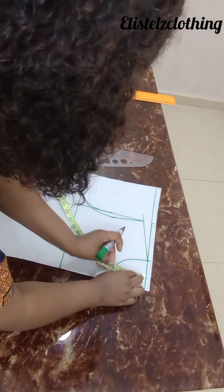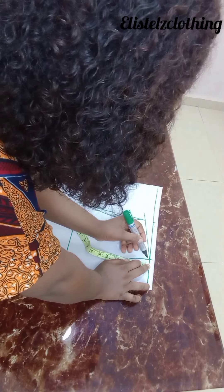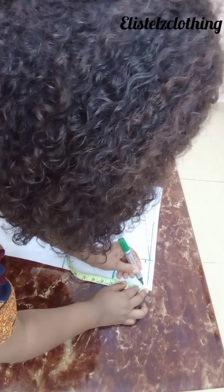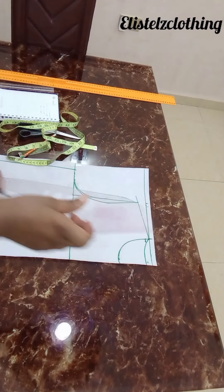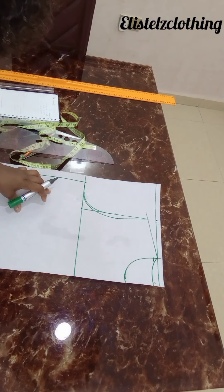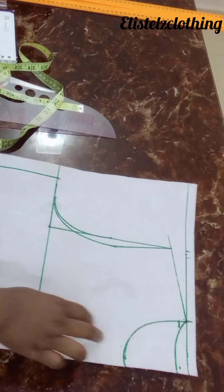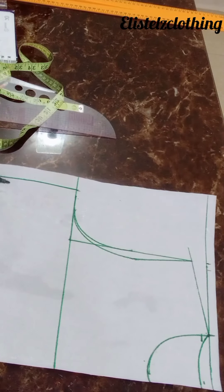For the back neckline, we'll take it down by half inch and just connect. That's my back neckline and this is my front. The back neckline goes down by 0.5 inches, and for the front, remember we went down by 3.75 inches.